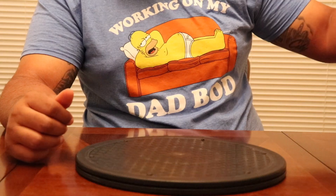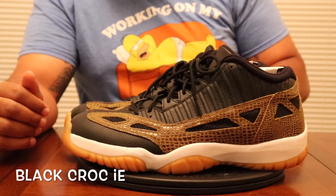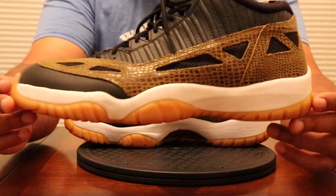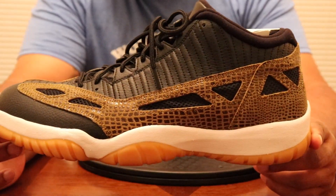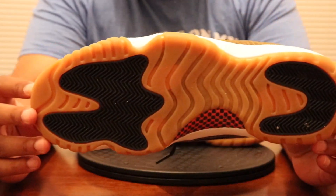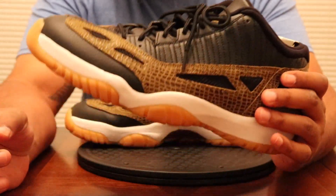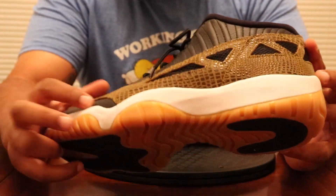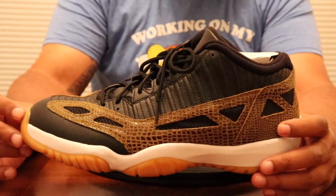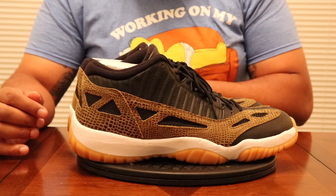After them, we've got another Jordan 11 Low IE — these are the Black Croc joints. Don't have a review up on these yet, but this shoe is crazy. That Croc print, that gum bottom, that good leather, that ventilation — all of that. I definitely need to review these in a hurry.